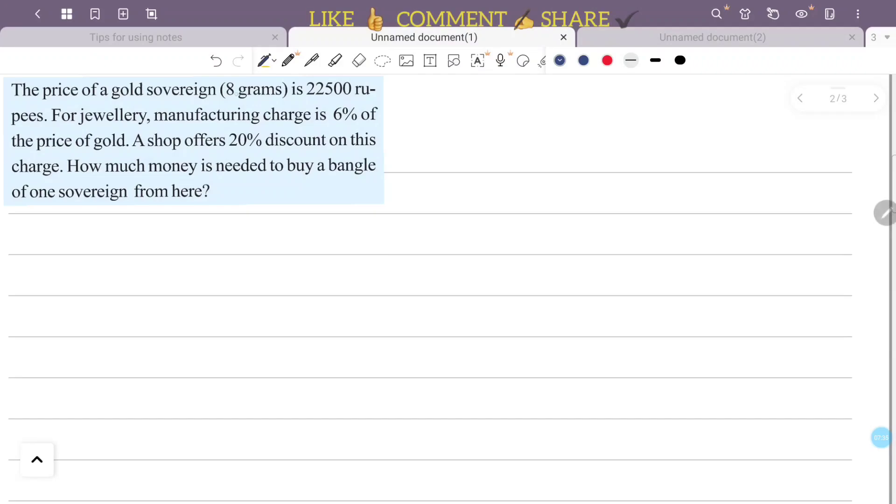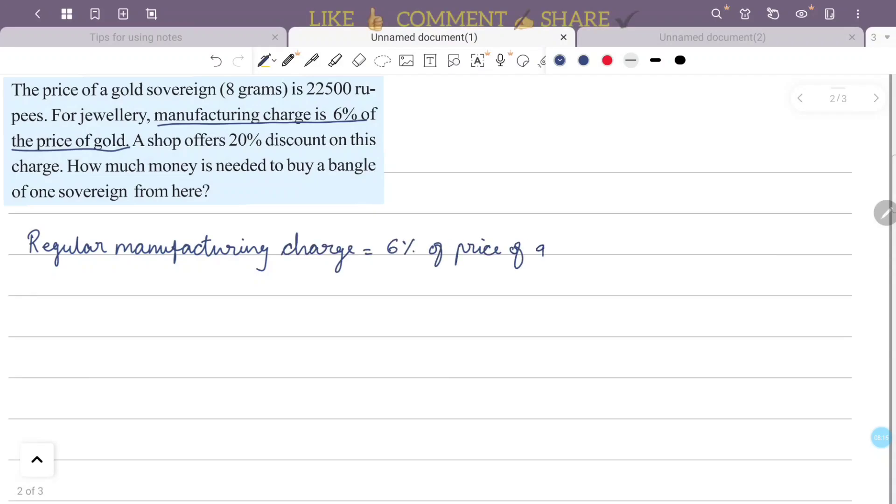The price of a gold sovereign is 22,500 rupees. The jewelry manufacturing charge is 6 percentage of the price of gold. So, 6 percentage of price of gold is 6 by 100 into the price of one gold sovereign, which is 22,500 rupees.